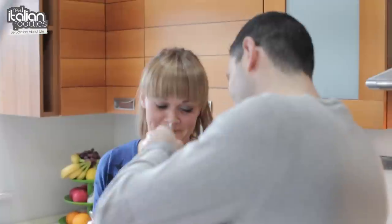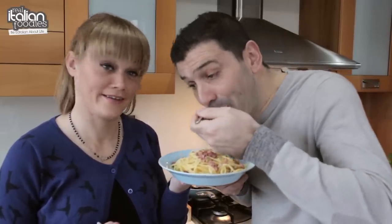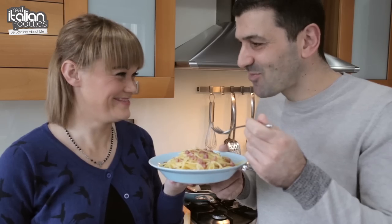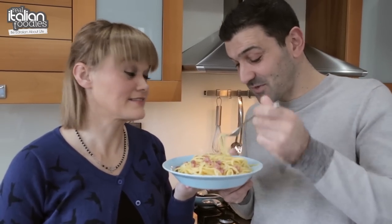Let's see what they think. That's really good!